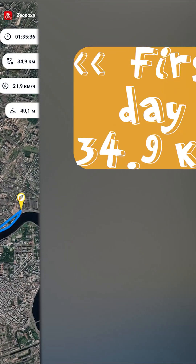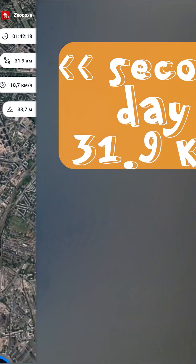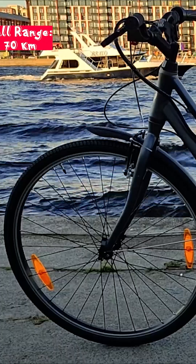After an hour and a half, I covered 35 km along the waterfront. Continuing the test the next day, I added another 32 km. Total distance traveled: about 70 km.